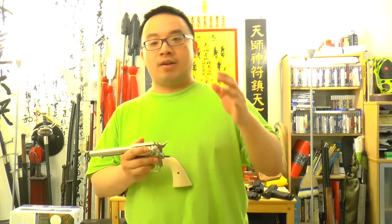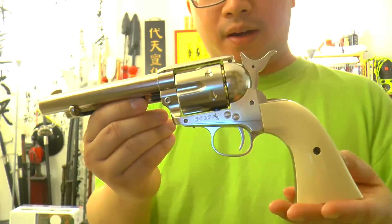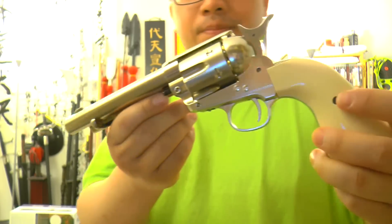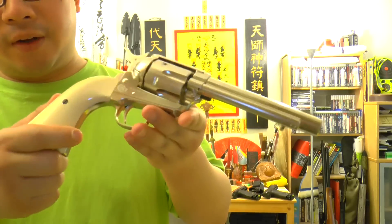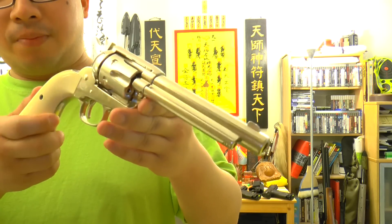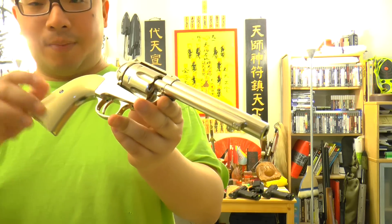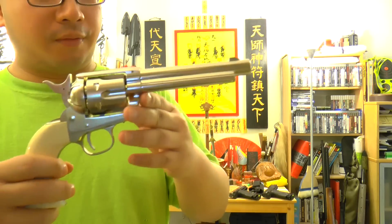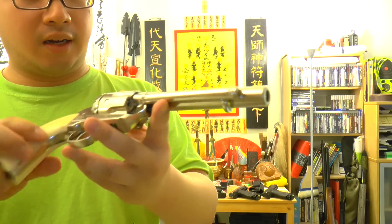The Dan Wesson guns have a cheap finish. Looking at the Colt SAA up close, it's not shiny bling-bling, but it has a very high-class kind of finish — a very high-class nickel-plated vibe. It actually looks very similar to the finish on my Air Arms S400 MPR rifle barrel.